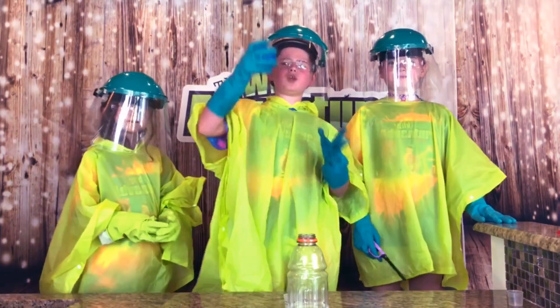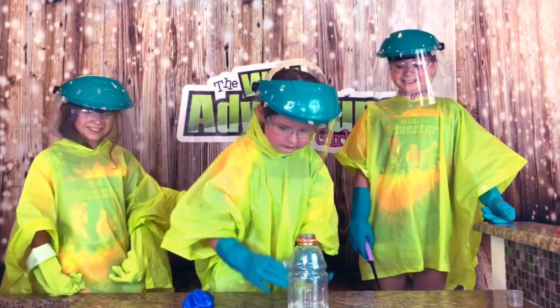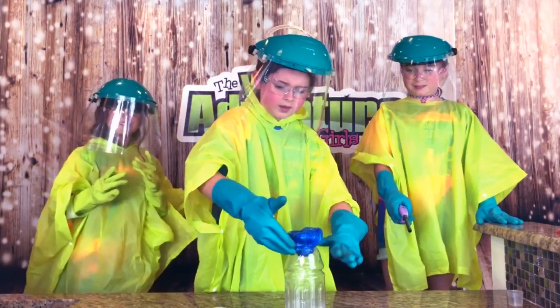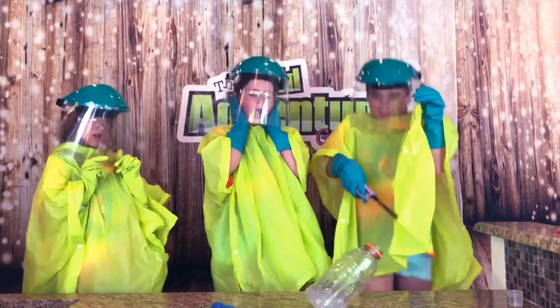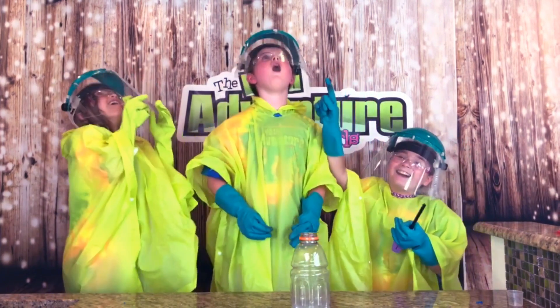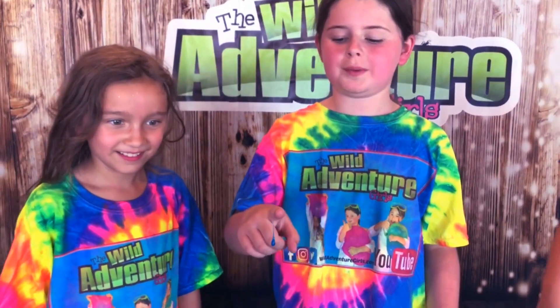And we're going to do blue. Okay, we're ready. Here we go. Okay guys, ready? Three, two, one. Whoa! Oh, I got this one through the ceiling — it's all on the ceiling! Do not do this at home. The slime is dripping from the ceiling.